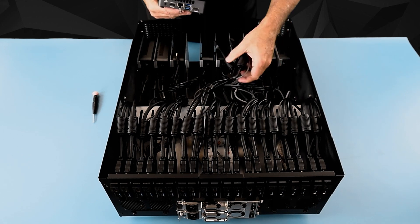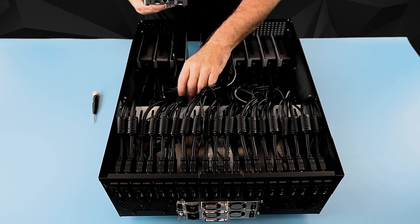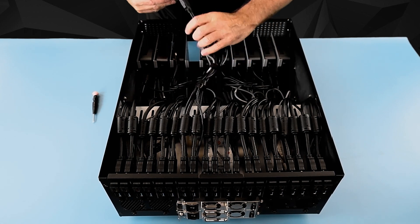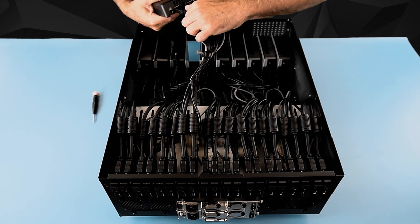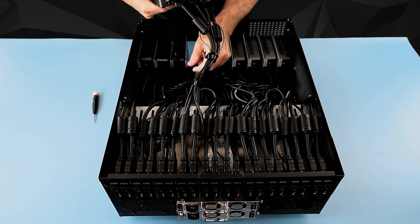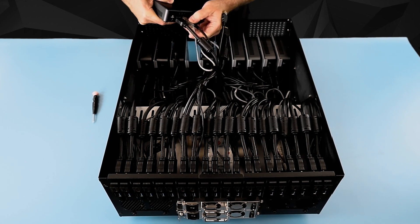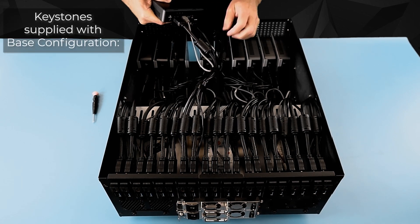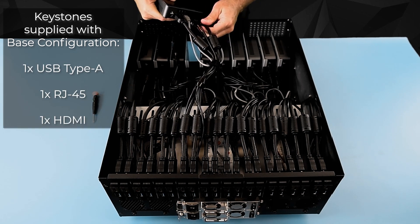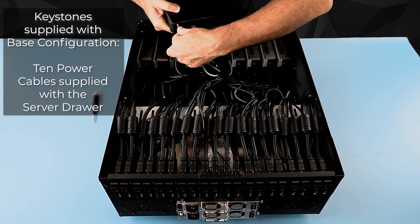The power cables are the only thing pre-installed in the system. You'll go ahead and plug in your video, RJ45, and USB ports. A minimum of one USB, one RJ45, and one HDMI is required, and then the power cable is already pre-installed in the system.